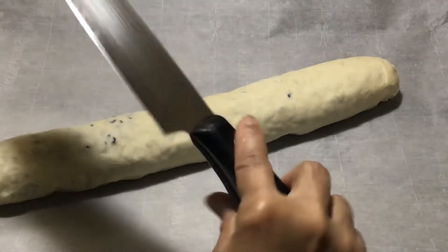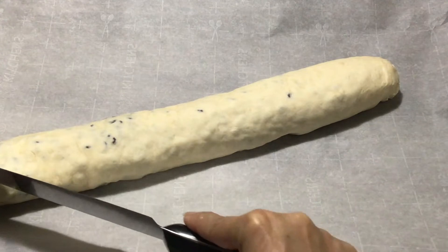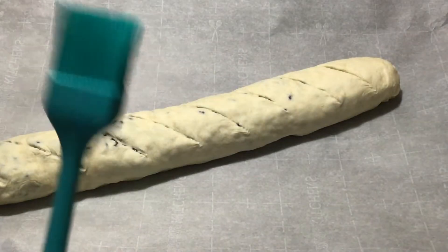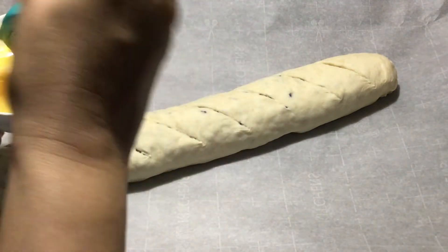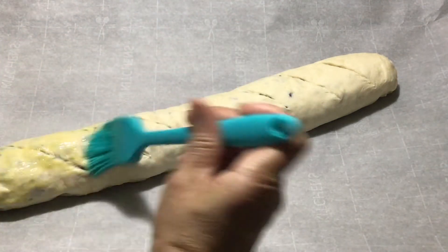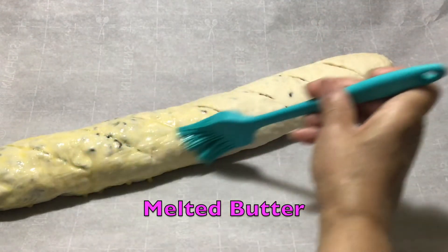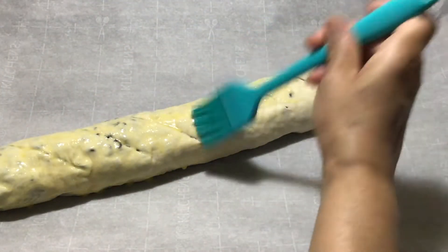We're going to take the back of a knife and score it very lightly, just where you think you're going to cut it. Now we're going to brush some egg wash — that's just one egg and one tablespoon of milk. If you don't want to use milk, you can also soften some butter in the microwave and brush that on top instead, but make sure it's unsalted butter.